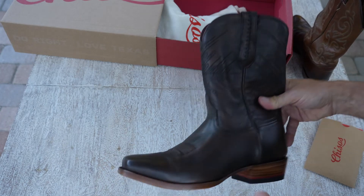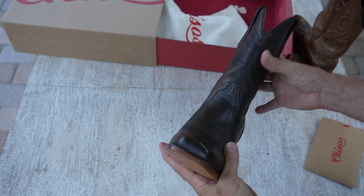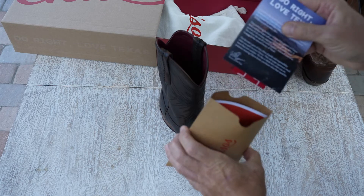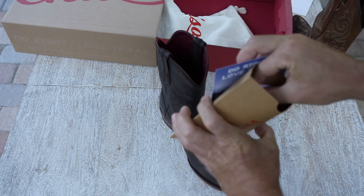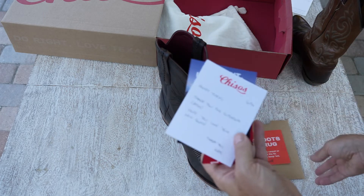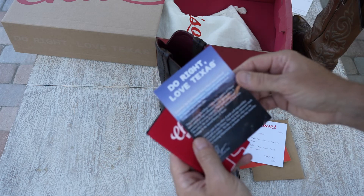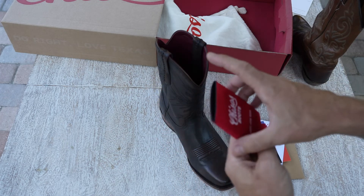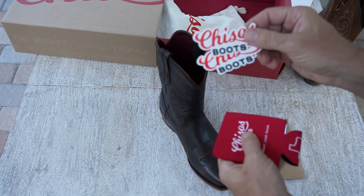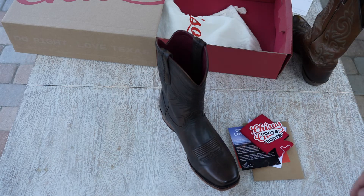Comfortable — I can't say any more about it, it is extremely comfortable. You get a little insert inside with your boots, it has a few things in it. Test your boots on a rug; you scuff them, you keep them. Nice note from Chris — he's a great guy on the phone. There's also a koozie, might put a bottle or a can of beer in there, and a couple stickers.